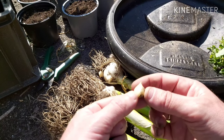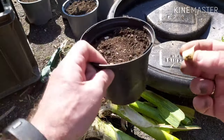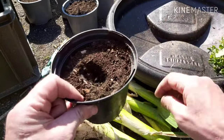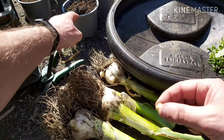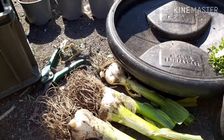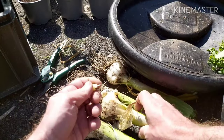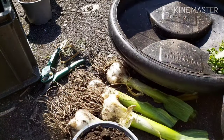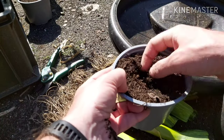Now, treat them like a clove of garlic when you plant them. It's gonna be pointy side up, flat side down. I've got some pots of compost ready. It's gonna be a couple of years before we get, from these bulbils, a big bulb of elephant garlic like that. There's one done. Let's do another. Let's get some more off. There's quite a few. Pointy side up. Just push it down about an inch, make sure it's covered.